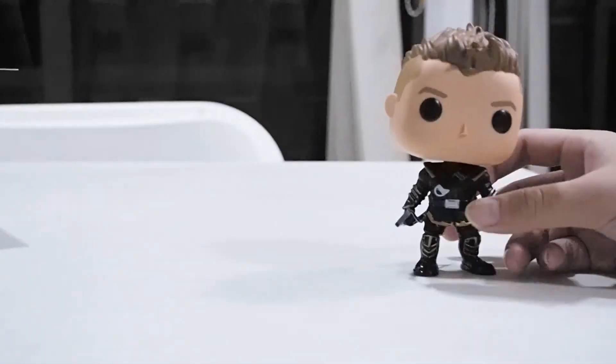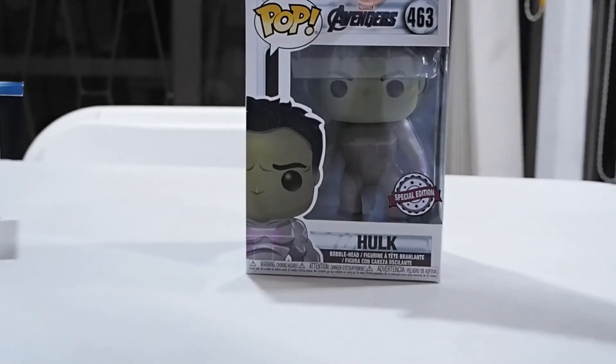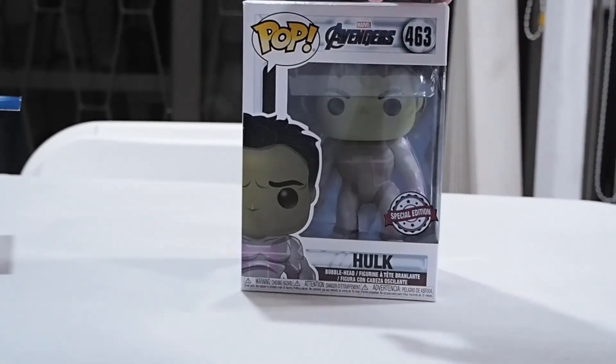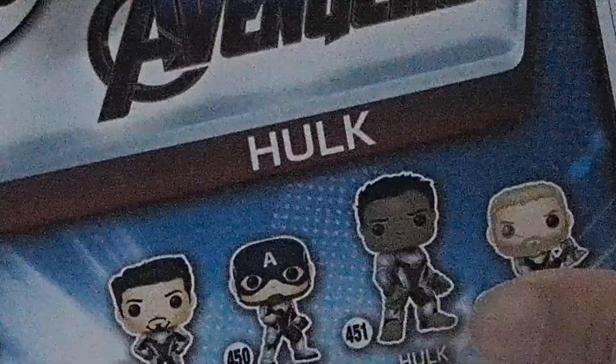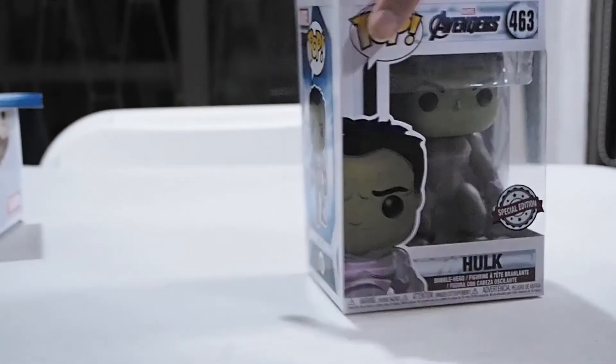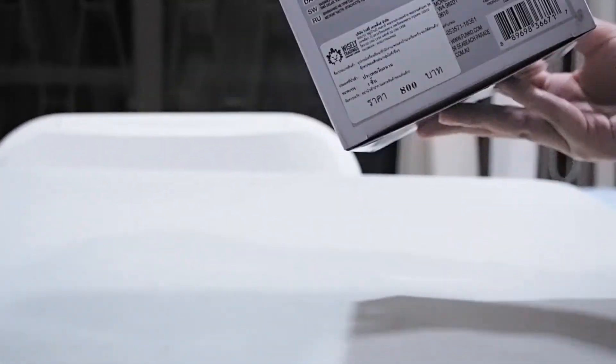Now here we have Hulk — the special edition one. On the box it says Hulk and there's a pretty good picture. They changed the suit design from the Iron Man suit to this one — you can zoom in to see. The side looks just like the front with the full body and everything. The number is different but it's pretty much the same otherwise.